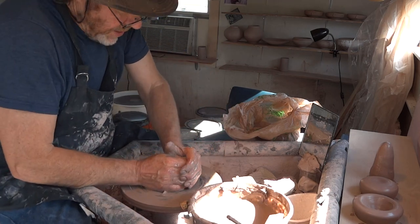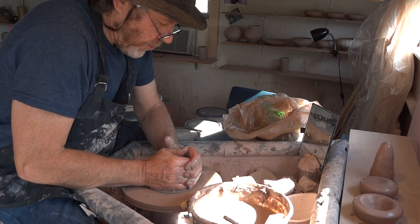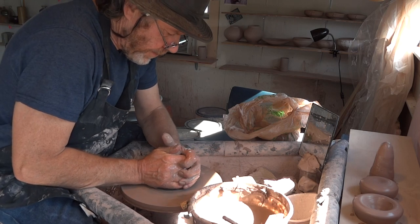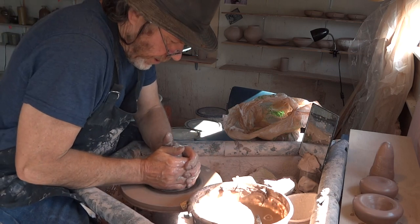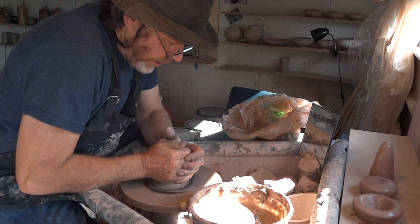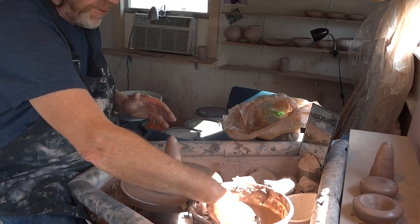Now the next move. You could say, well, basically those moves we've just done are pretty similar to if I was throwing a cylinder — and that's true, they are. But the next step is where it differs a little bit.